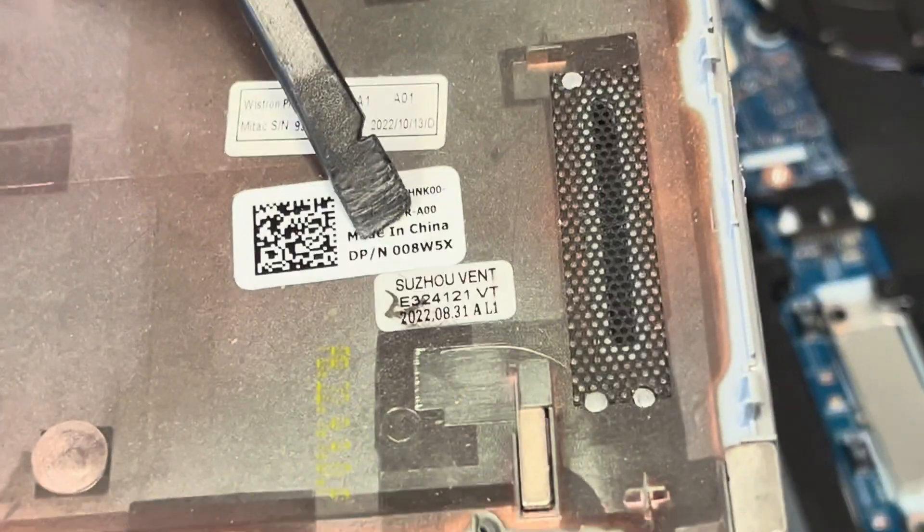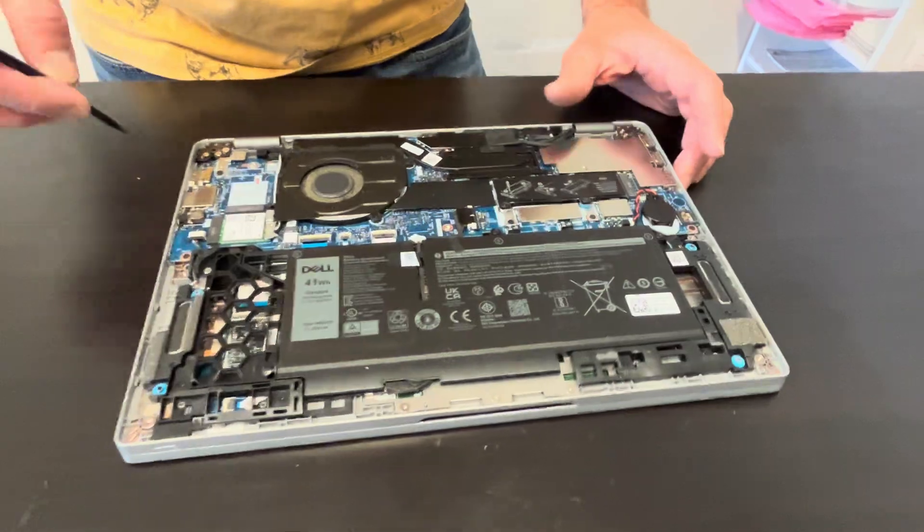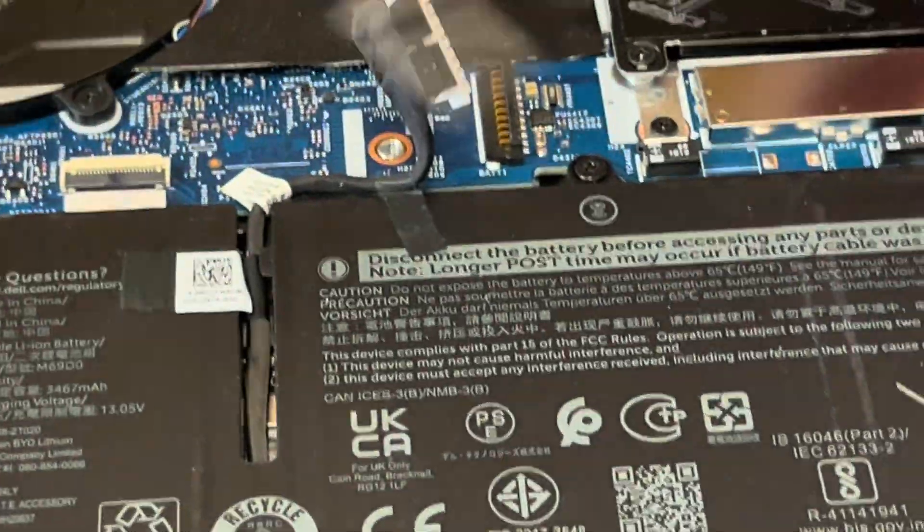The bottom is out — here we have the part number. Now we have access to all the internal components. Start with disconnecting the battery; now we can take it out.